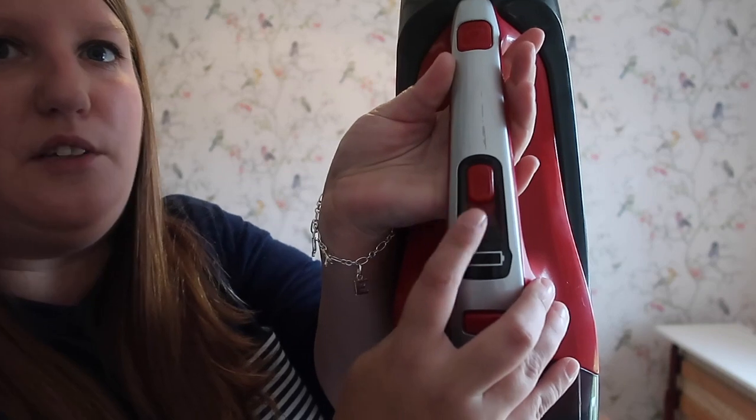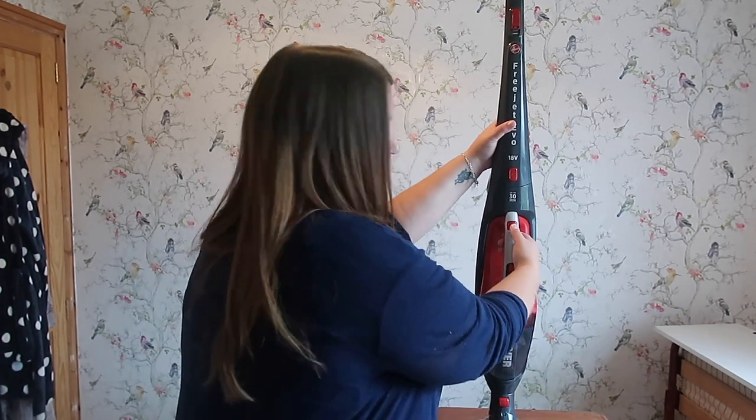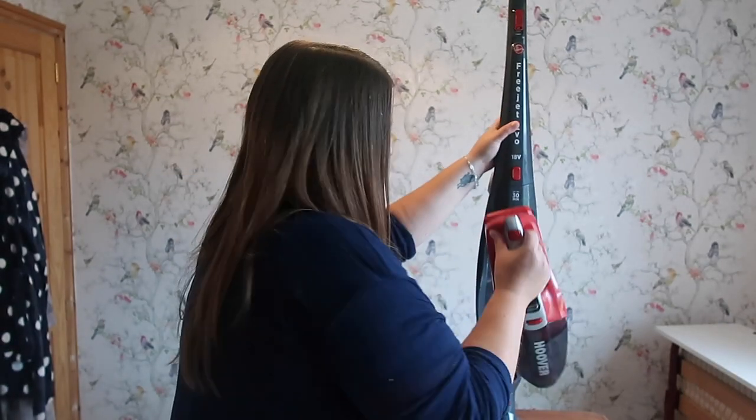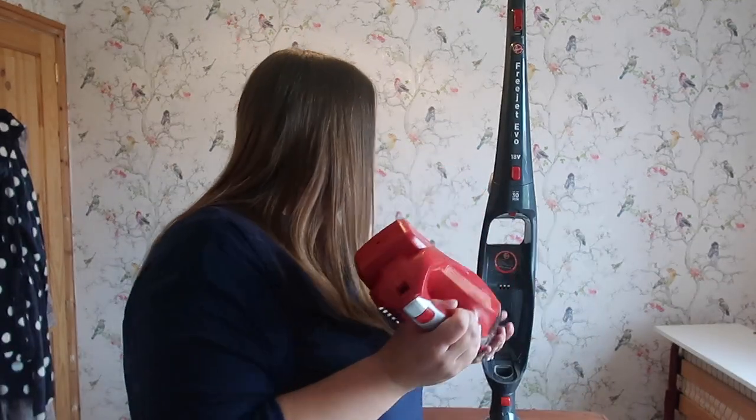There is also a separate on/off button on the main part of the hoover. This cordless hoover also comes with a handheld hoover — they're all big red buttons, nicely color-coordinated for the bits you need to use. If you press that button, this is your handheld vacuum cleaner, and I love that it comes with that. Some things only need a small job and you don't need a full hoover. This handheld is fantastic — it means you don't have to buy two separate products. It's got the on/off switch on the front and you can open it at the back, with suction at the front.